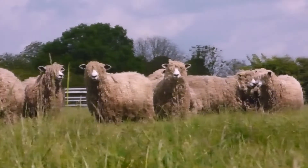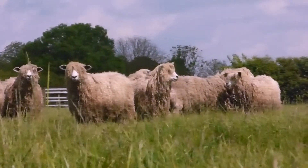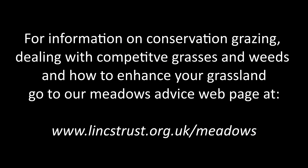If grazing is not practical, a second cut and removal would be the next option. For more information on conservation grazing, dealing with competitive grasses and invasive weeds, and how to enhance wildflower diversity in your meadow, see our Meadows page.